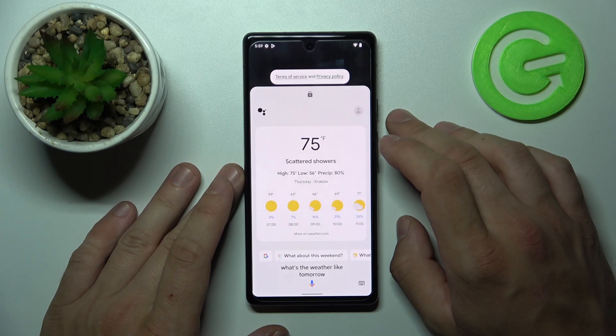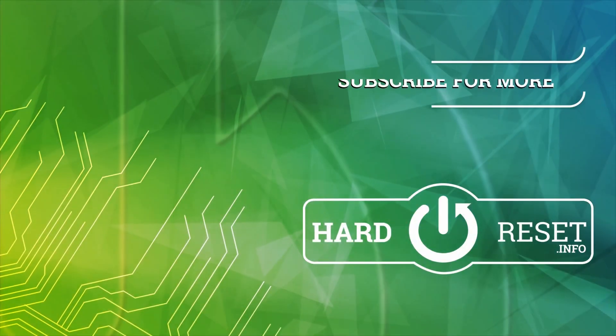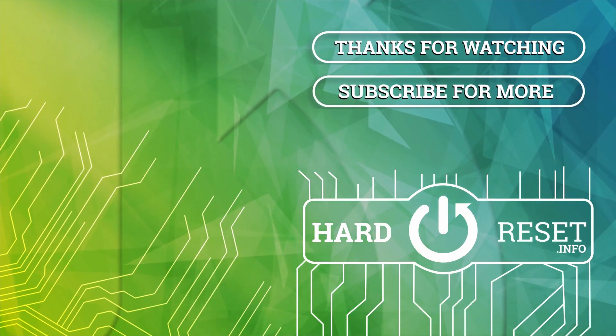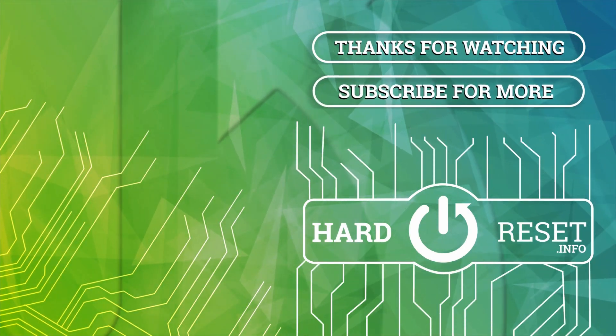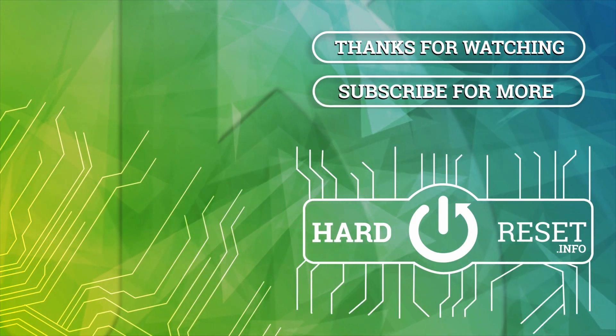If you find this video helpful, please leave a like, comment and subscribe. We'd appreciate it.